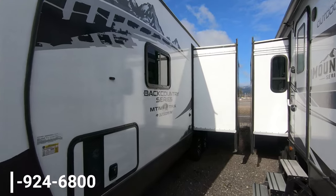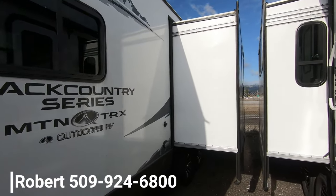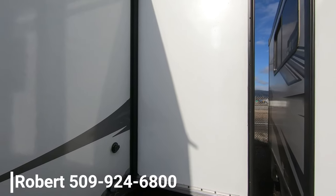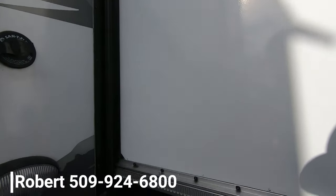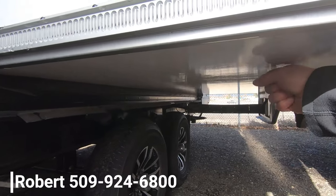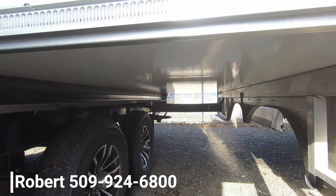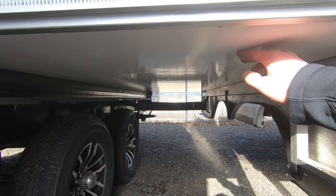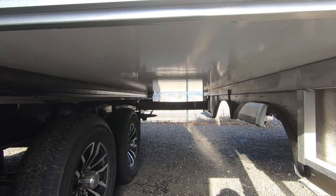Starting here on the driver's side of the unit, I'm going to show you underneath what they do about their slides. They actually use fiberglass on the bottom of their slides. It's not painted plywood. It's not Darko material, which is fabric that will rip — some manufacturers use that.